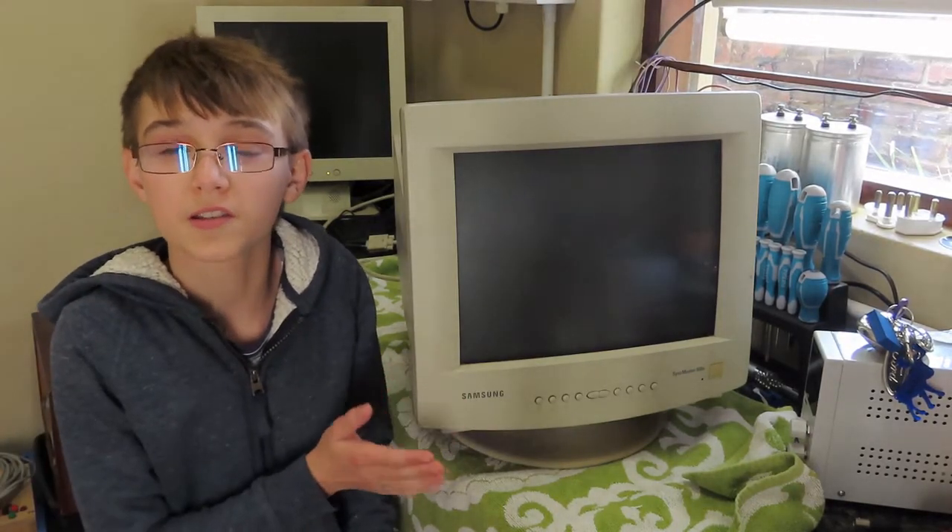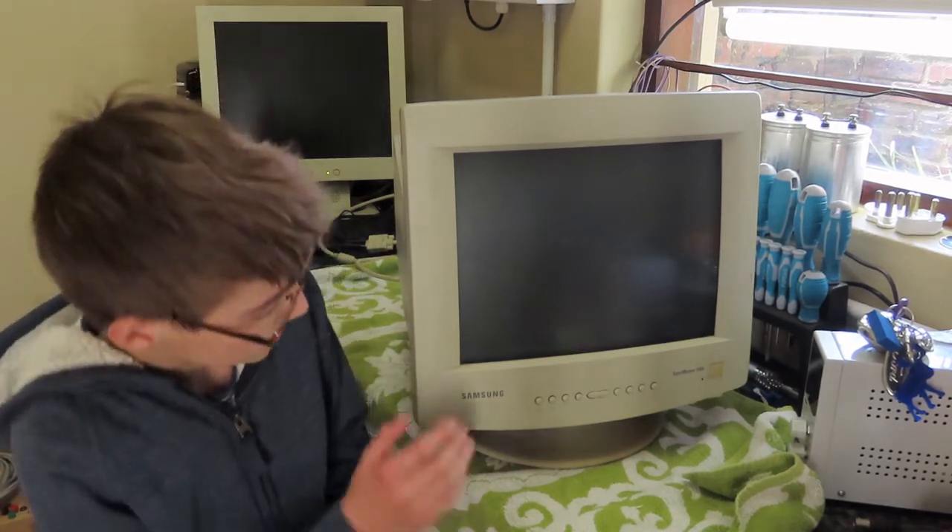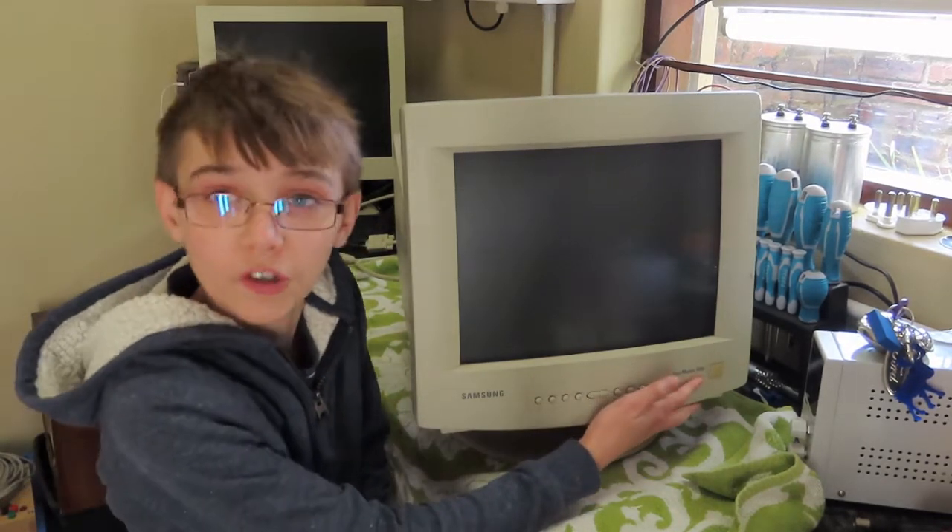Hello everyone and welcome to Ewan's Buzz. Today we're going to be taking a look at the screen that my uncle gave me. We're just going to be giving it a clean because it still works and it's a really nice screen. As you can see, it is a Samsung SyncMaster 500s.